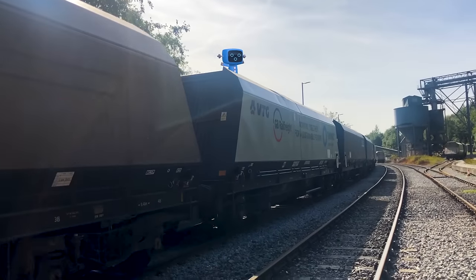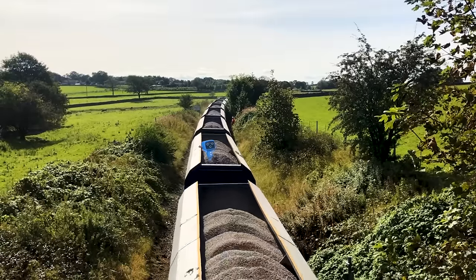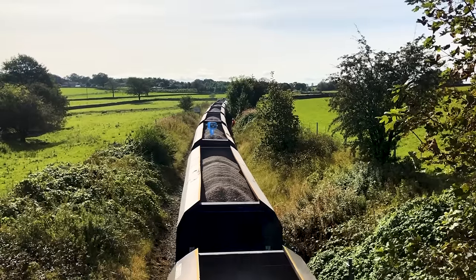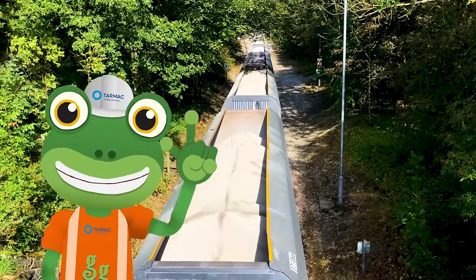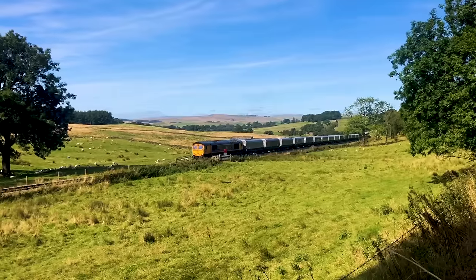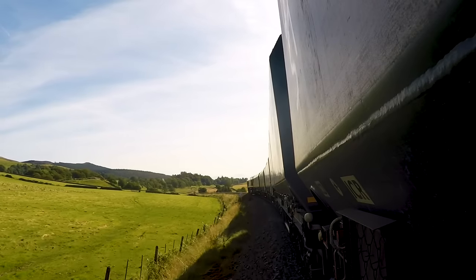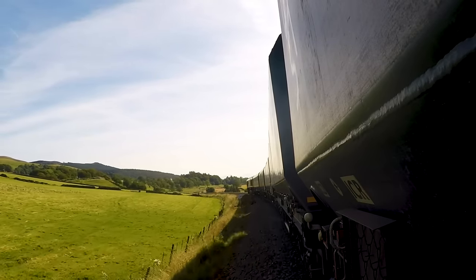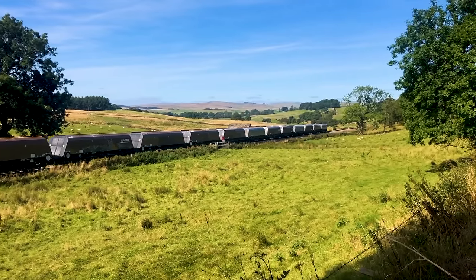Oh no! I totally forgot! Blue Mechanical's still in one of the wagons! Sit tight Blue, we'll catch up with you at the next tarmac depot! The train will now travel through this beautiful countryside for two hours, before it arrives in the city, ready to be unloaded and turned into special building material.